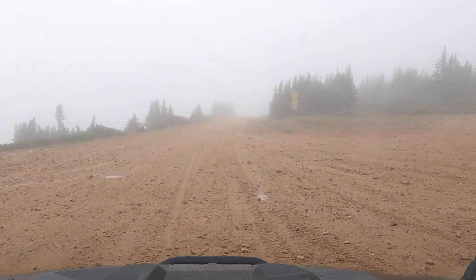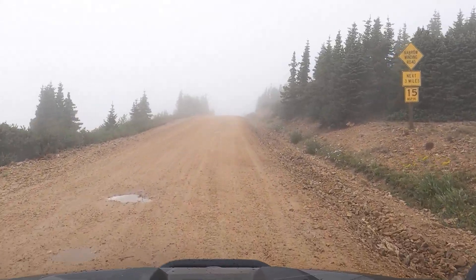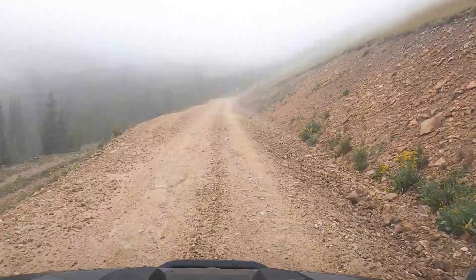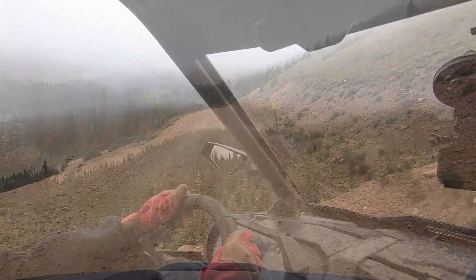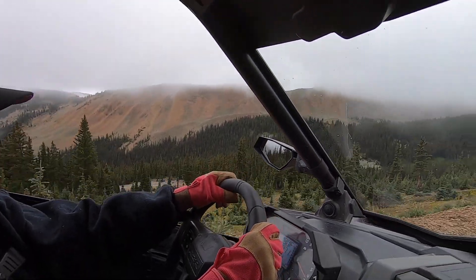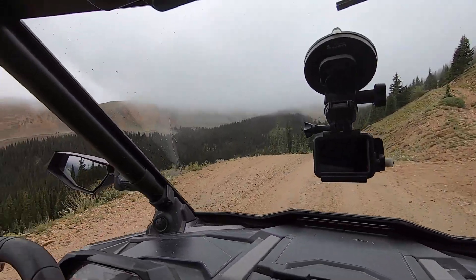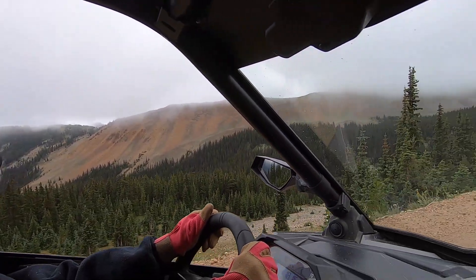We headed on — we hadn't run into anybody yet. We're starting back down the other side, which has several switchbacks going down, and the lower you go the fog dissipates and it clears up. If it hadn't rained overnight this would have been really dusty. You can see pretty far off in the distance now in different places.